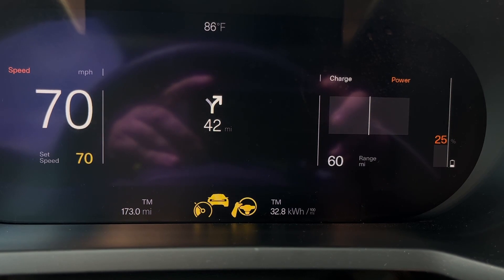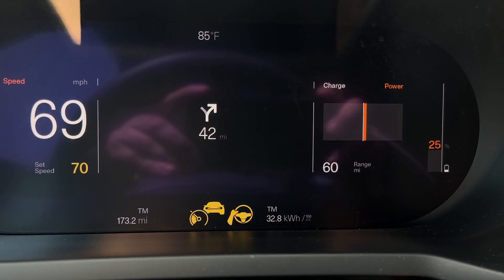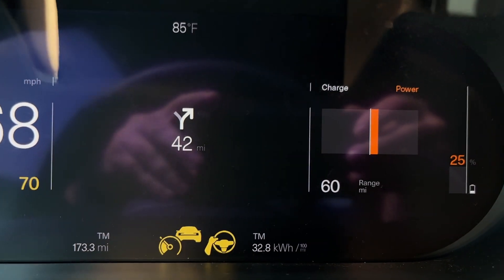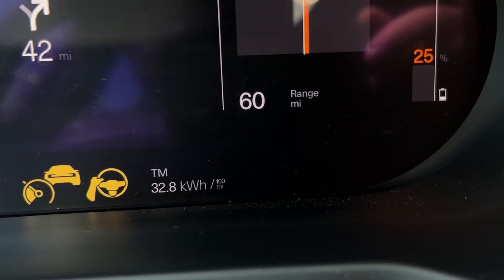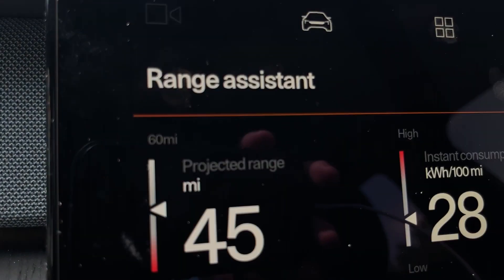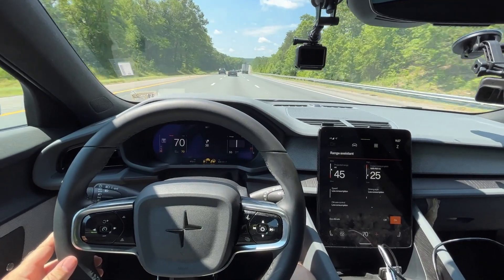25% left on the battery. We're at 173 miles, with 32.8 kilowatt hours per 100 miles efficiency — which is actually a little worse. The temperature is now 85 degrees, so I'm guessing the car has some fans trying to keep the battery cool, which is causing the efficiency to suffer a bit. One screen is saying 60 miles of range, we need to go 40. The other is saying 45 miles of range. So I think we're going to be cutting it a little close here.